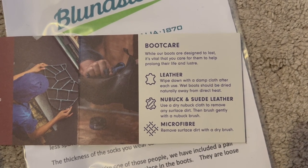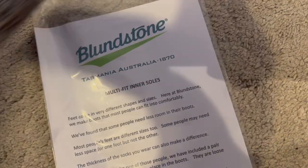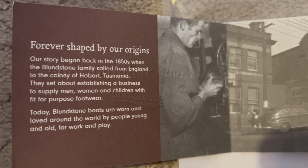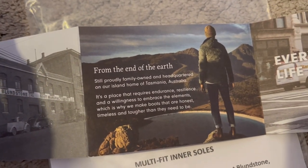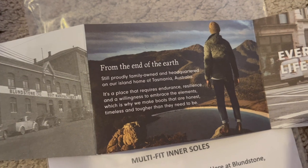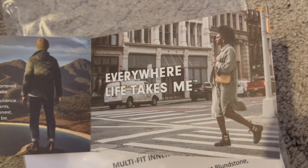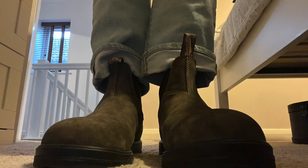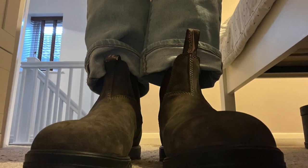In terms of my overall view, I think they're really cool and I'd definitely recommend them. They're really comfortable, they pretty much go with anything, and you can wear them like trainers but they look a bit smarter. They seem to be quite hard-wearing, and obviously they're known in Australia as work boots. They look really good with various things — here's me wearing them with jeans.